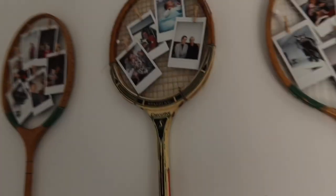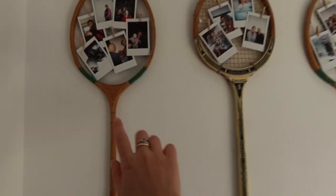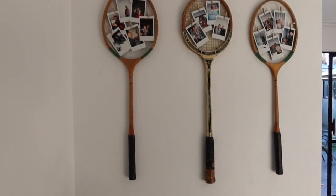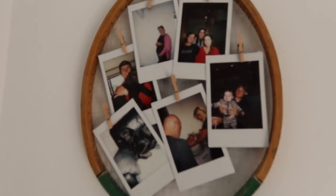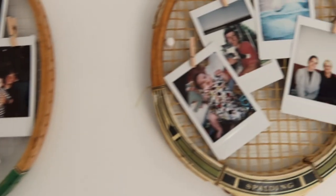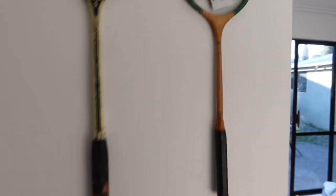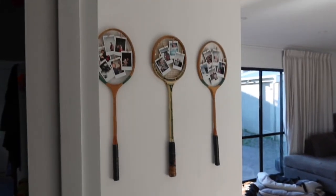First thing is these — I think they're squash rackets. I got the squash rackets from the op shop, probably like five dollars each, and we pinned them up on the wall. Then I just pegged some polaroids to it with mini pegs — quite cute. That's just in the entry to the lounge, so you come in from the hallway and you see them right there.